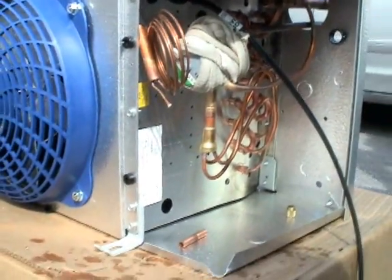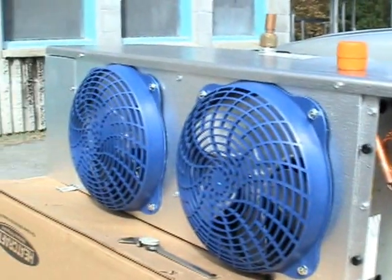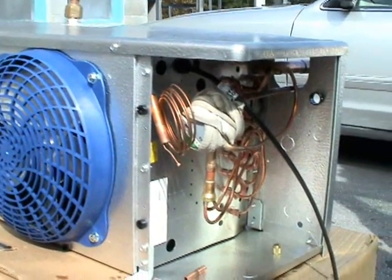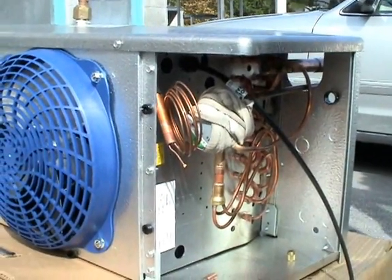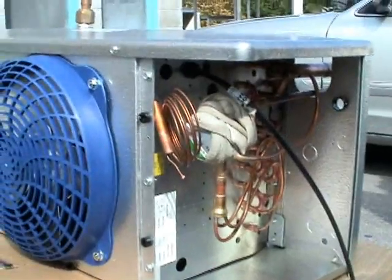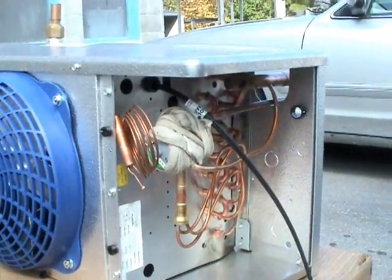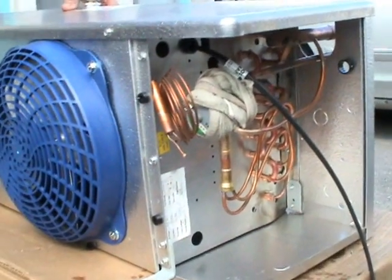It's a lot easier to do what work you can on these evaporator coils outside before you hang it inside of the freezer or cooler, because it's just easier to do outside. Sort of like working on the hull of a boat — it's a lot easier to work on the hull of a boat when it's out of the water, right?